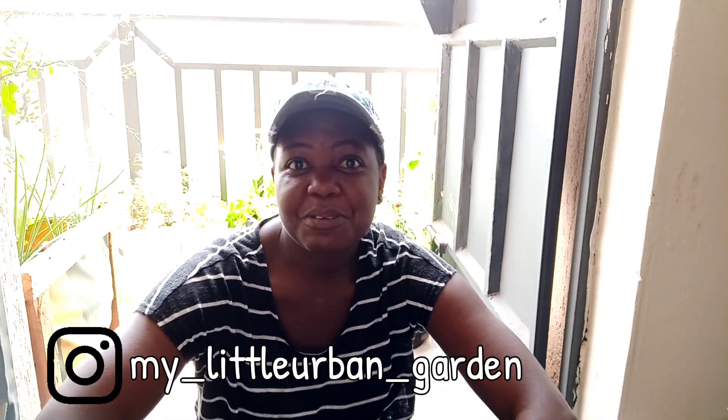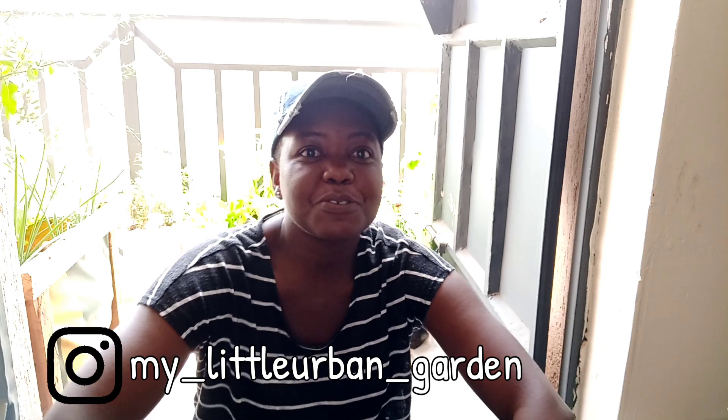Hi there everybody, I hope you are doing well. Welcome back to the channel, Karibu Sana. If you are new here, we do videos about gardening on this channel, so consider subscribing. If you are a returning viewer, Karibu Sana, today is yet another video of garden awesomeness.